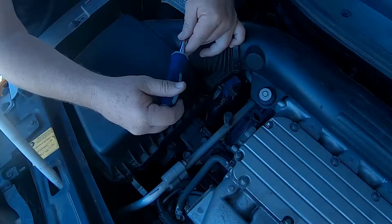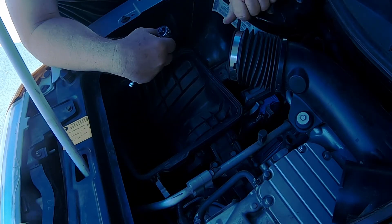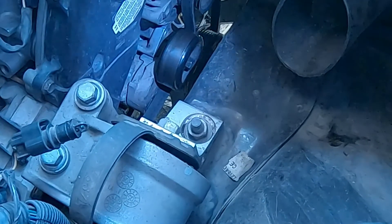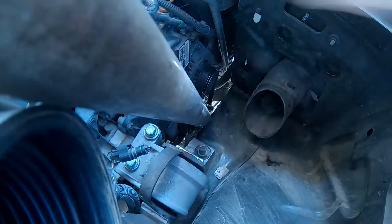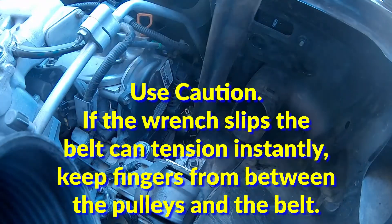After that, remove the serpentine belt. But to even get to the belt, you have to remove the air cleaner housing. This is only held on by one clamp, one bolt, and you have to disconnect the sensor in the corner. The belt is held in place by the tensioner. I used an offset box wrench on the bolt and a cheater pipe on the end to make it easier to hold the wrench in place while I removed the belt.